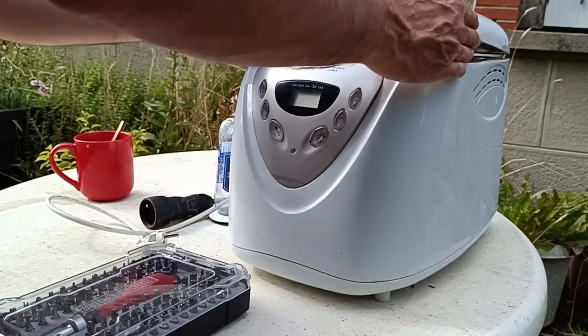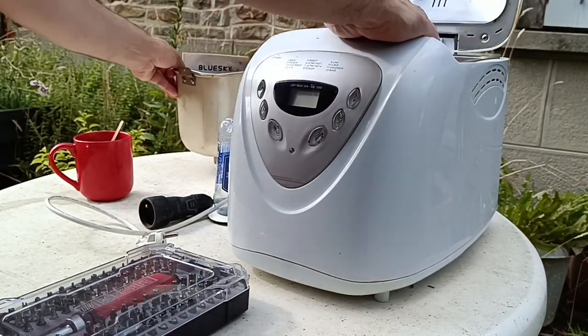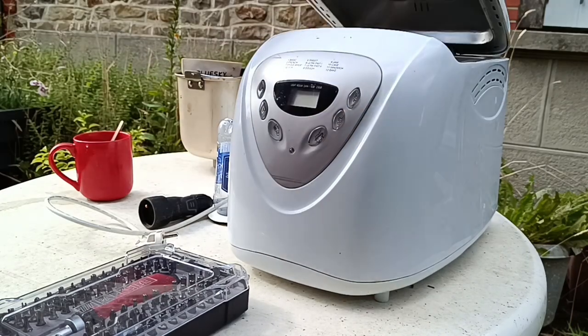A colleague at work gave me this. She said it works fine to heat up but it doesn't mix.